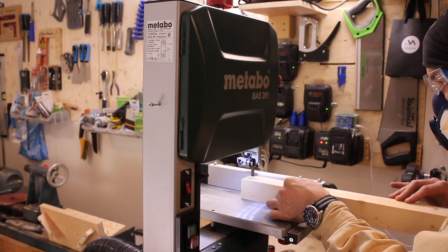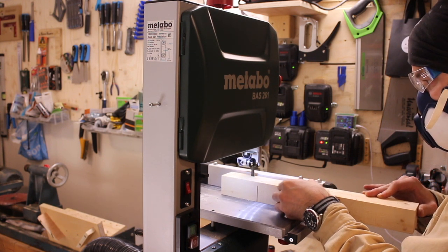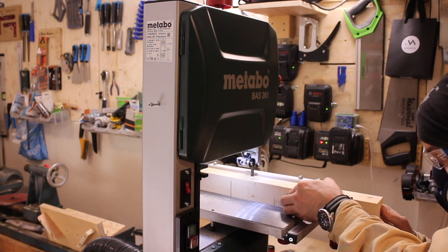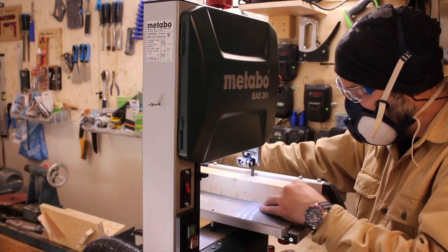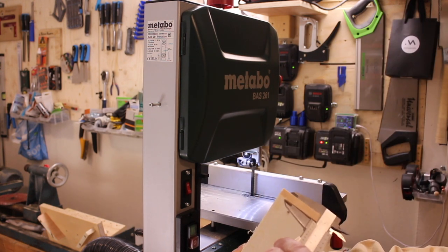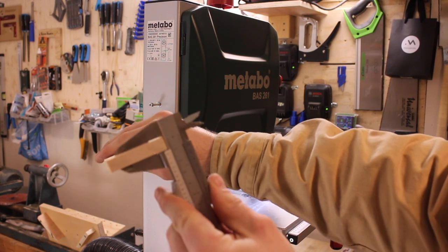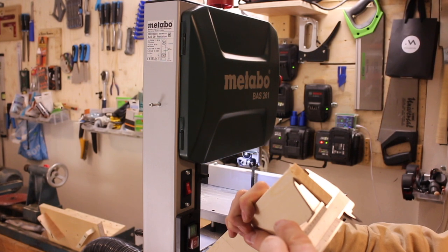To check that the fence was parallel to the blade, I made a rip cut and measured it in both ends. I don't remember the numbers and the camera insisted on staying in autofocus here, but based on my reaction, I'd say that the fence was perfect out of the box.